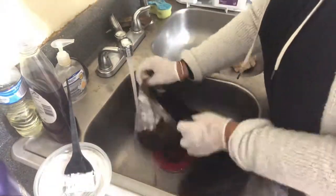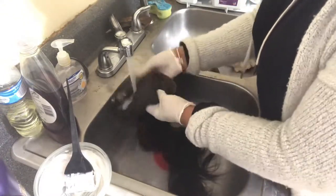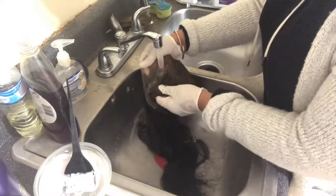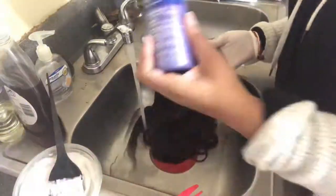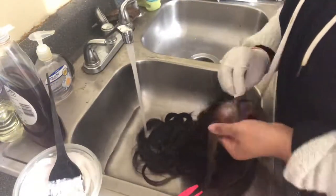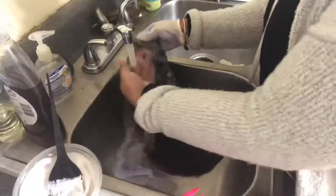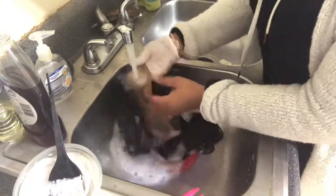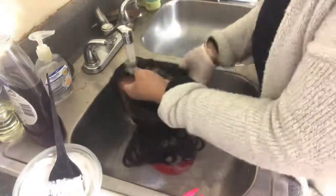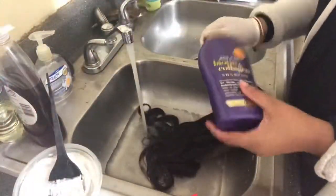Here we went ahead and started to wash this bleach out. Here I'm just showing you that I am using my purple shampoo to take away that brassiness on your wig. You will hear a lot of people talk about purple shampoo — some put purple dye into their bleach mix. Whatever your preference, just make sure you use some type of purple shampoo or dye to make sure all of that brassiness comes out of your wig.